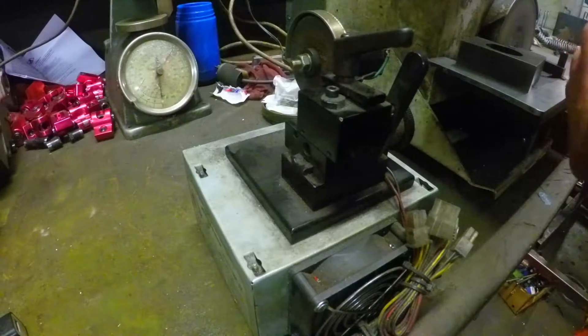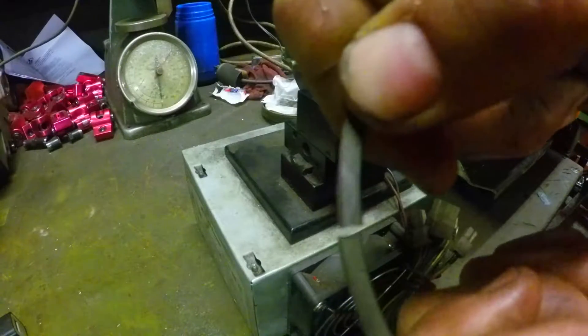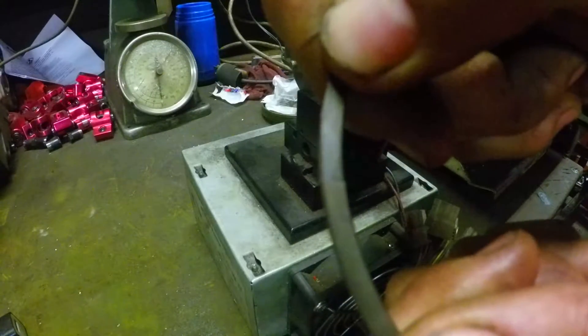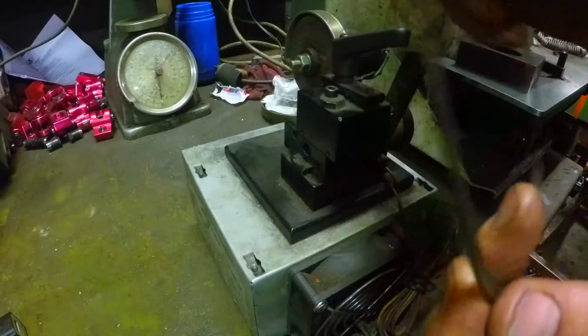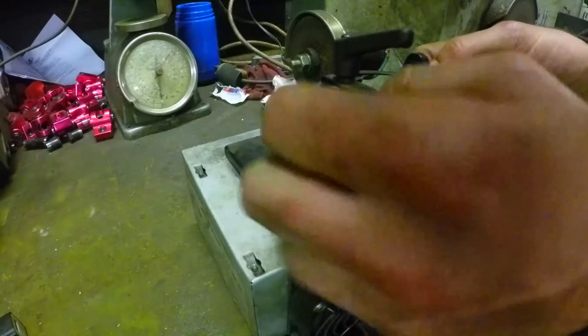My battery died and I didn't realize I wasn't recording anymore. To catch up where I'm at: this ring has been cut perfectly square but we're at 10 thousandths and we're on our way to 18 thousandths, so we need eight more thousandths cut off of it — and that's what we're doing now.